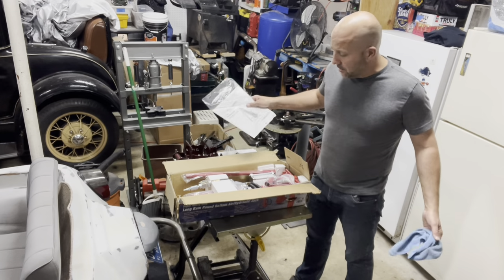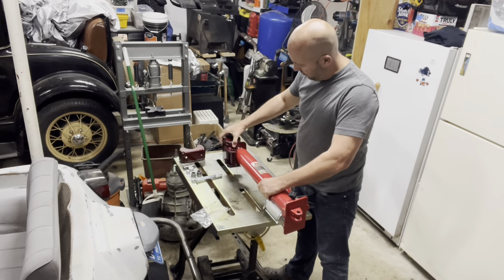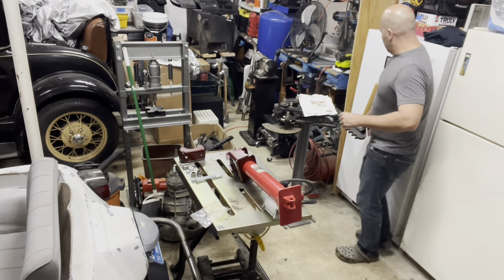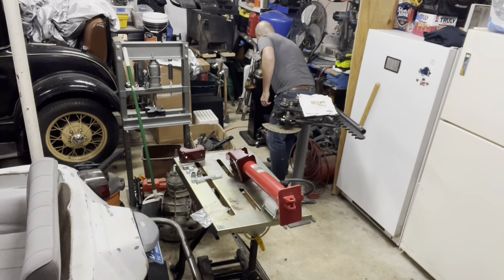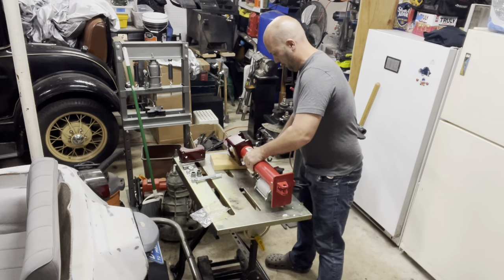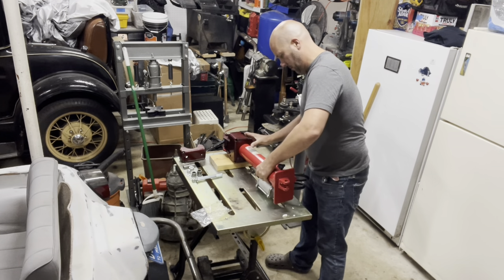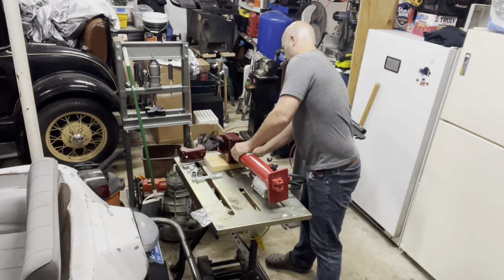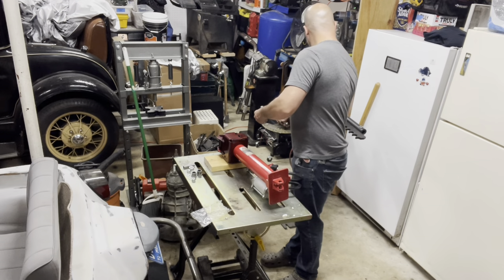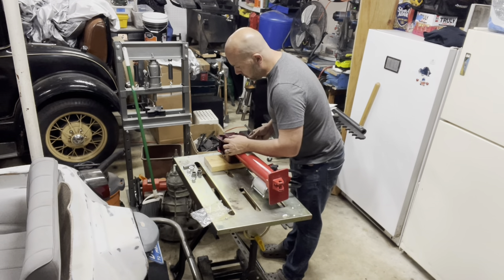I open it up and it's brand new, never even been taken out of the plastic. This part goes here — it's going to face down — this will sleeve right in there. I get a little piece of wood to prop that up so it's balanced. That collar sits right in there so these bolts go down through, just like that — washer on the top, washer on the bottom, and then the nylon lock nut.